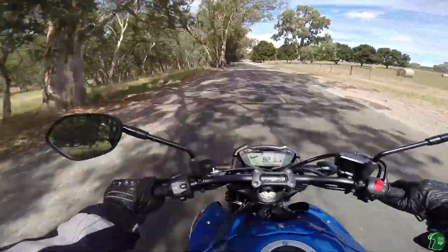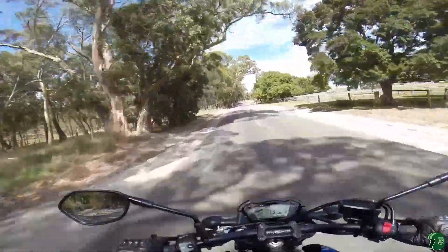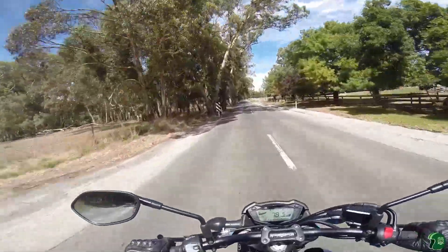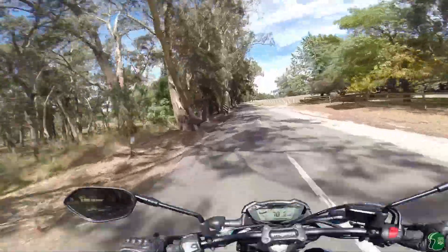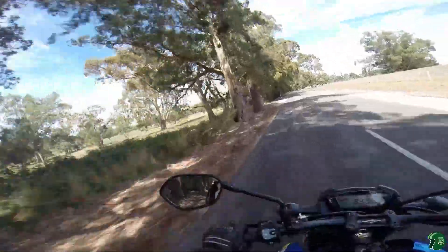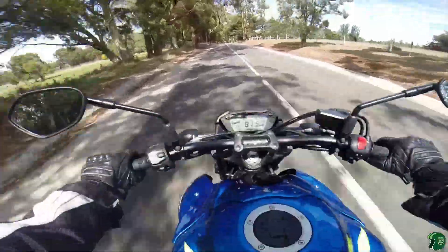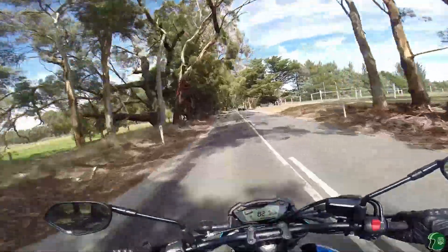Some people said they get a bit of tank slap on these bikes, and a number of people put steering dampers on. I've never had anything like that, but I'm a very sedate rider — some of these guys might really be giving it some.